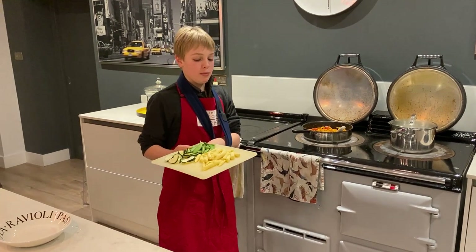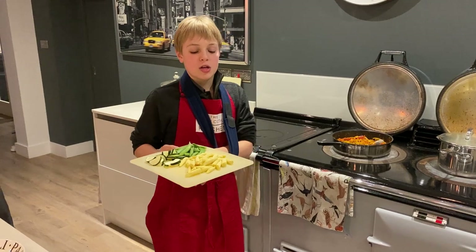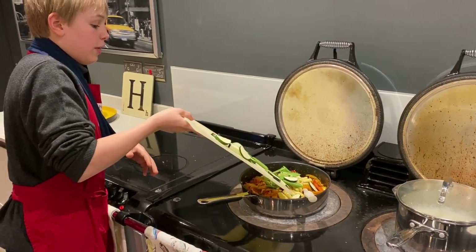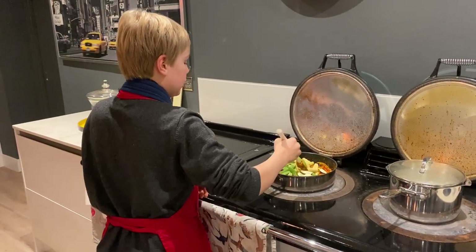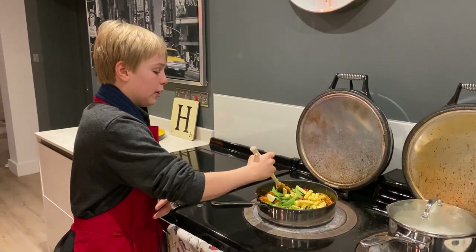Now we're going to add some more traditional veggies that are usually in a Thai curry. We've got some baby corn, some sugar snap peas and some courgettes. We're adding them a bit later because they don't need to cook as long — they'll brown quicker. Then we've not got much left to do other than the coconut milk.